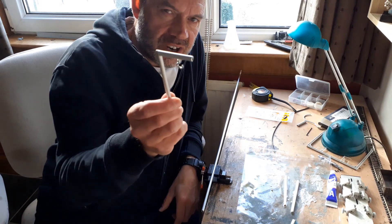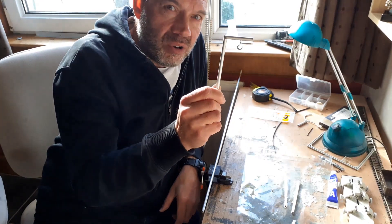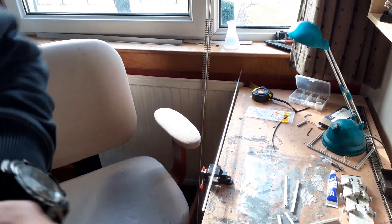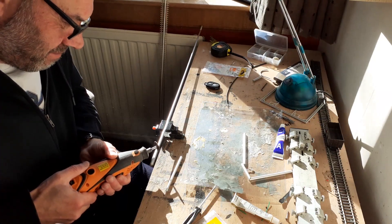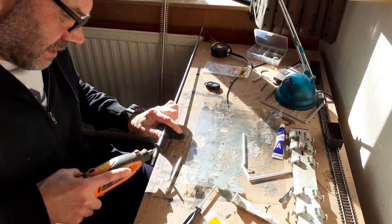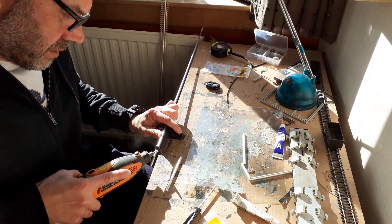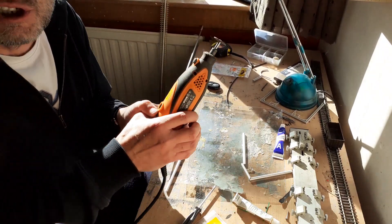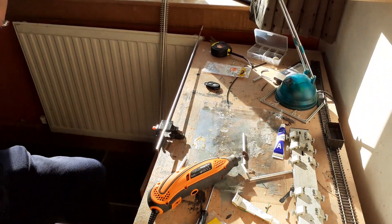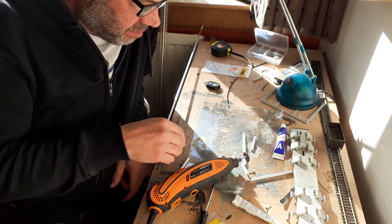Stay tuned, like and subscribe, find out what these are. This is the answer to all model railway nightmares. Power tools — yeah, power tools. I was going to say: power tools, not for women or children — clearly not for me either.